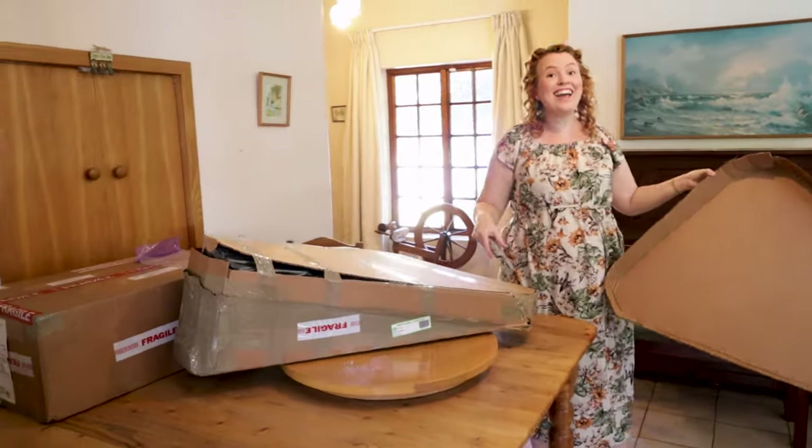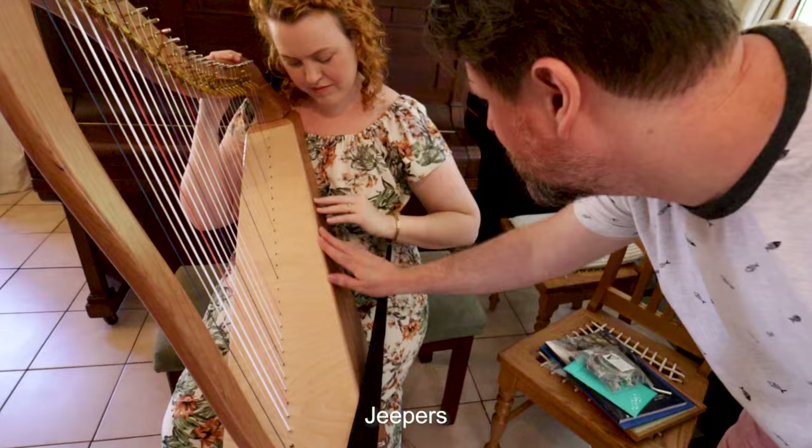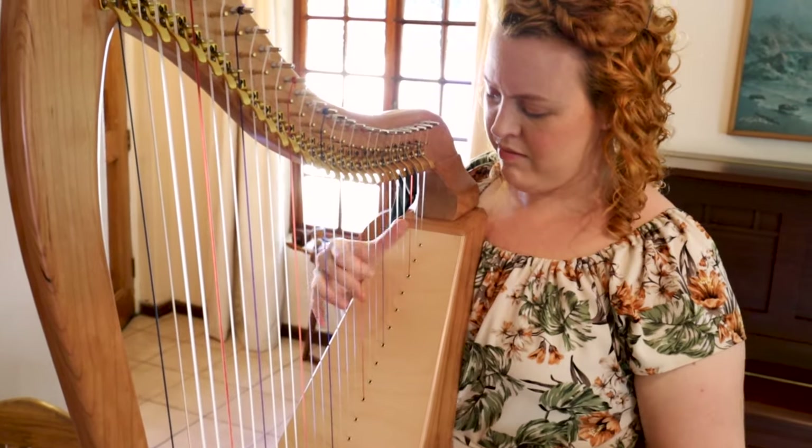I have a new addition to my harp collection. Marini Made Harps sent me a 28 bass lap harp. The unique thing about this harp is that it has four extra bass strings and a big sound box, which is unusual for a lap harp.